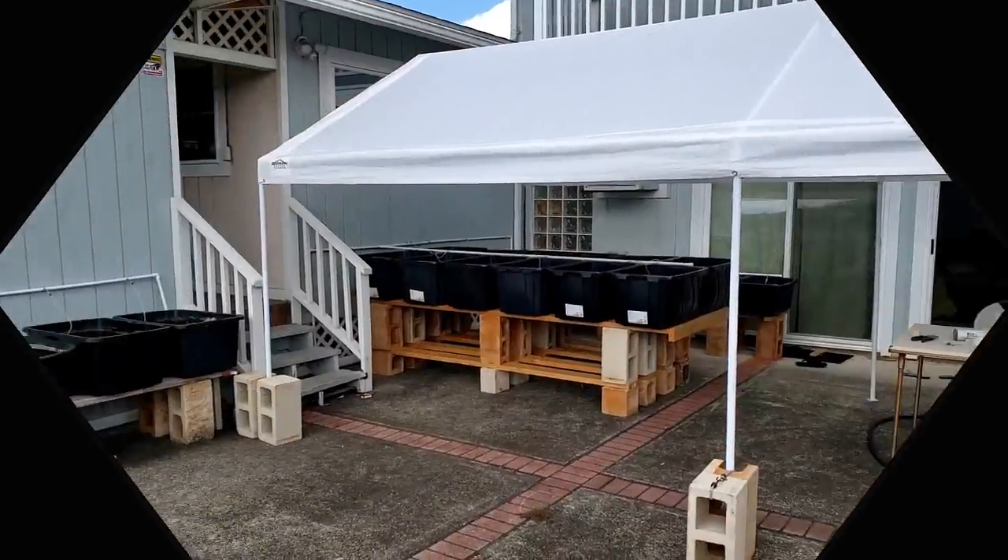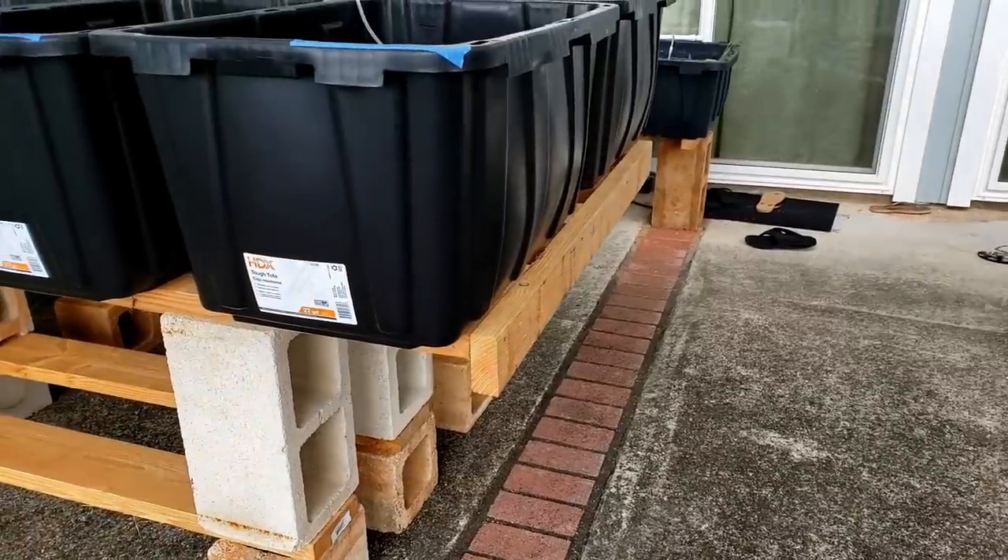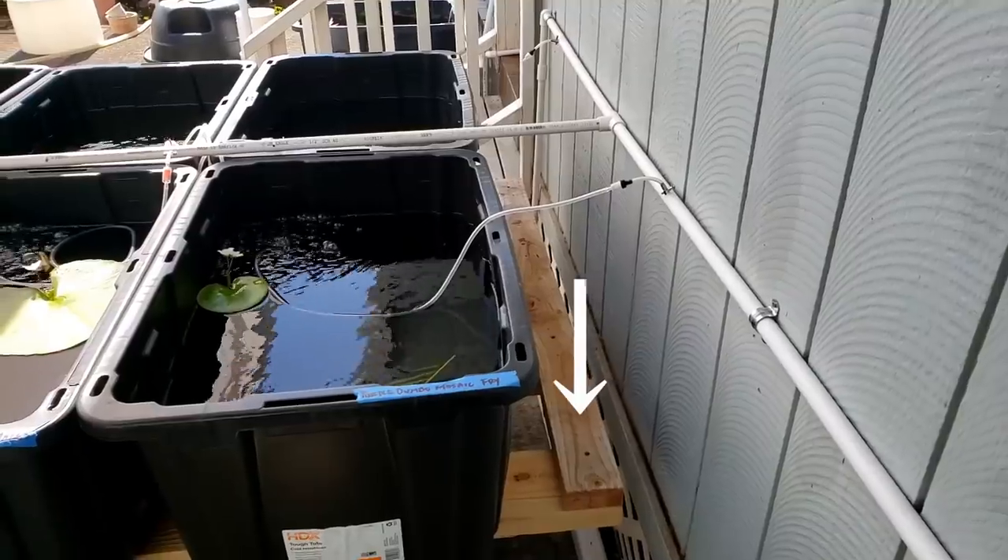A few weeks later, I set up this tent to provide some shade for the tubs. I added two-by-four lumber on the ends to provide some stability.